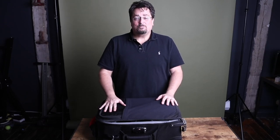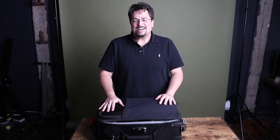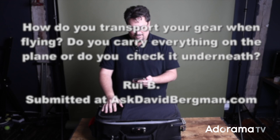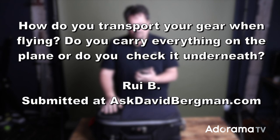So how do I get this big heavy camera bag from point A to point B on an airplane? Welcome back to Ask David Bergman right here on AdoramaTV. Today I've got a question from Rui B, and he asks: how do you transport your gear when flying?